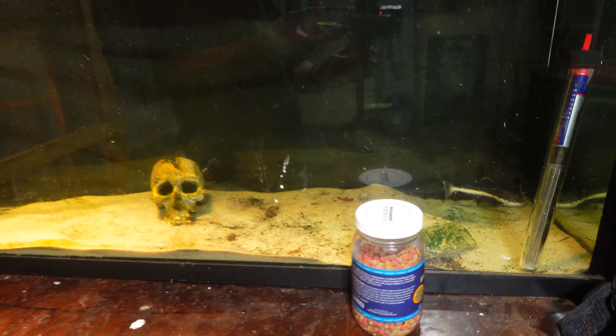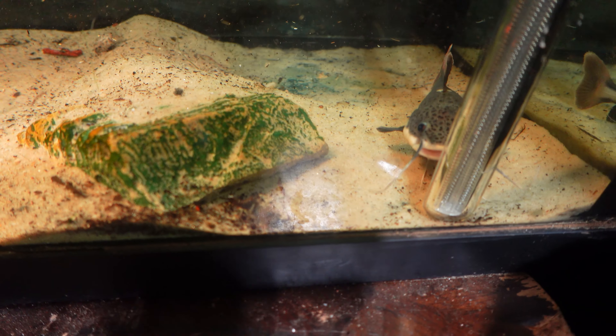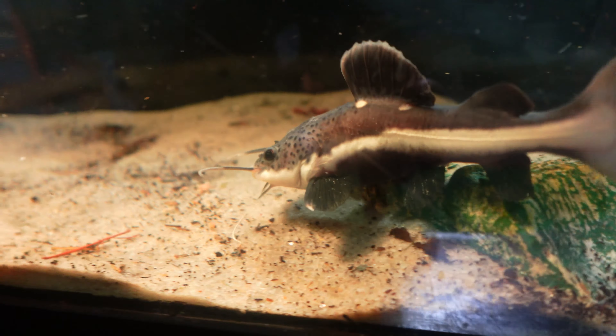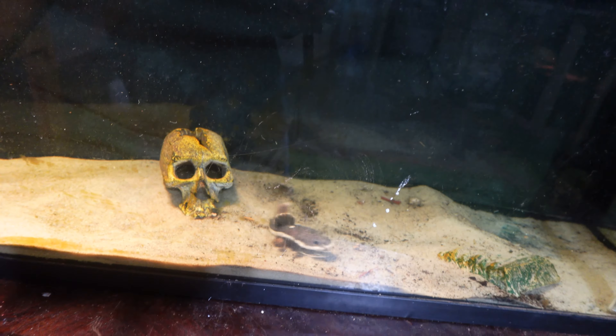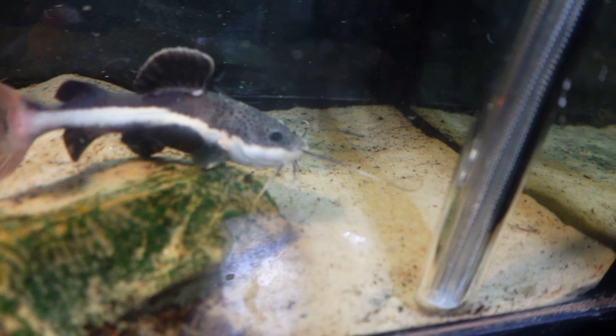I just fed the red-tail catfish, so he is looking around for some food. I just fed him a little bit of worms and salmon — look at that guy, he is looking amazing. I cannot wait until he gets like four feet. We have a huge bull pond, so it's just a constant cleaning of this enclosure. This little guy is growing like crazy.